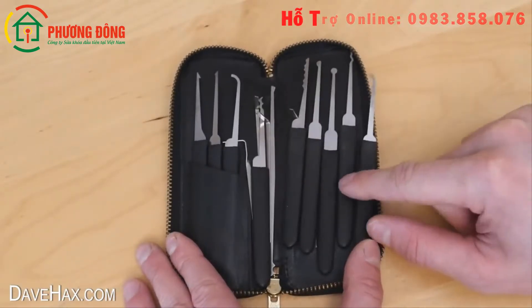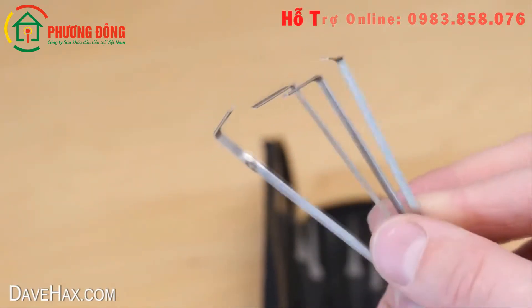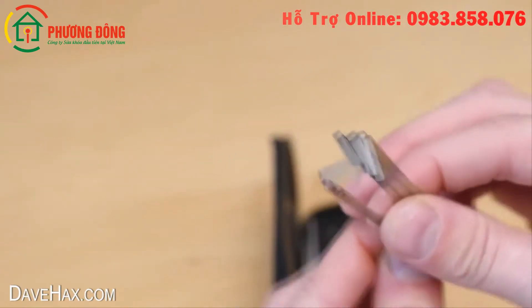The set comes with a whole host of different picks to try and master, and also a number of these tension tools. These all look very similar but actually have very slight differences in size or shape.